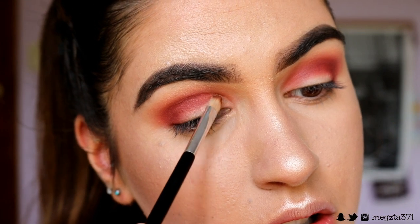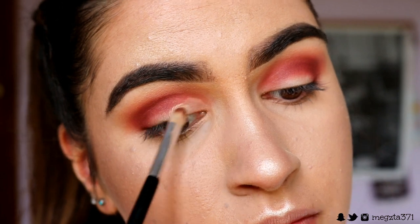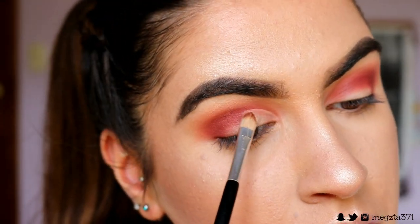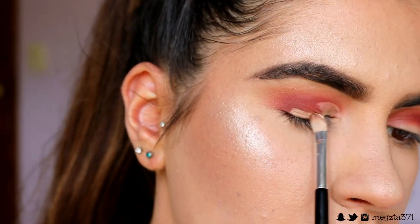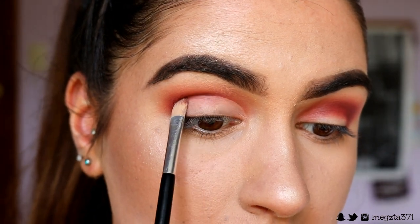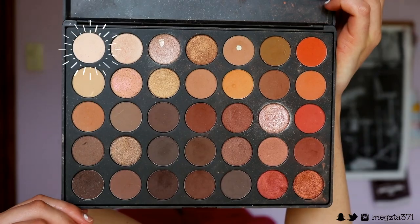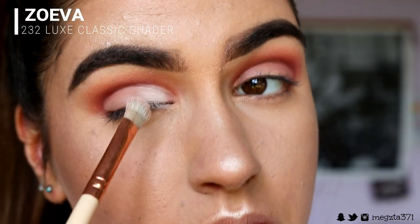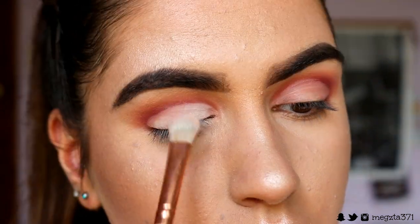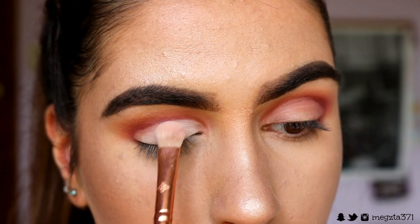Next we're going to start cutting the crease. I'm just grabbing this ordinary eye concealer brush and some of my foundation, and I'm just going to cut my whole crease from inner to outer corner. Once you've cut your crease, we're going to set that in place with a white eyeshadow — just a matte white from my 350 palette — on a flat shader brush to really pack on that product.